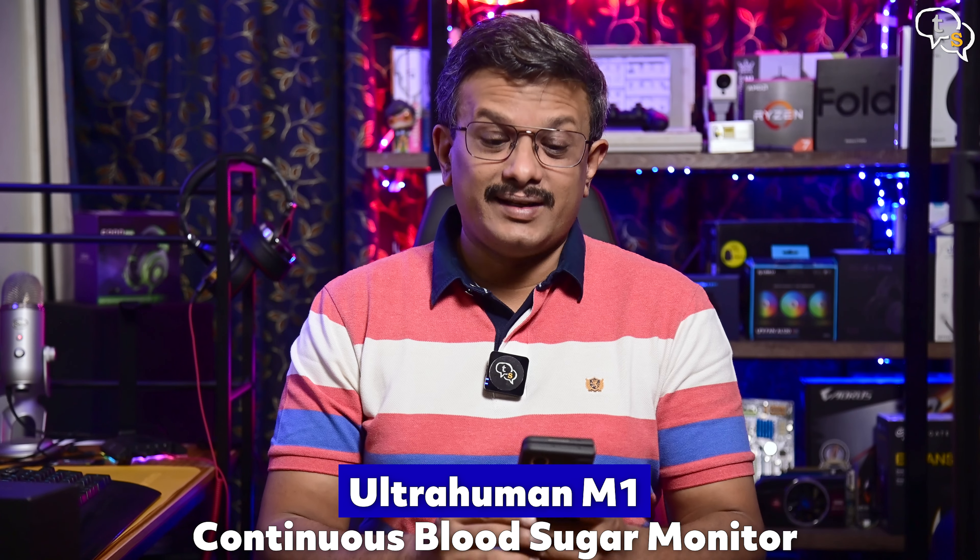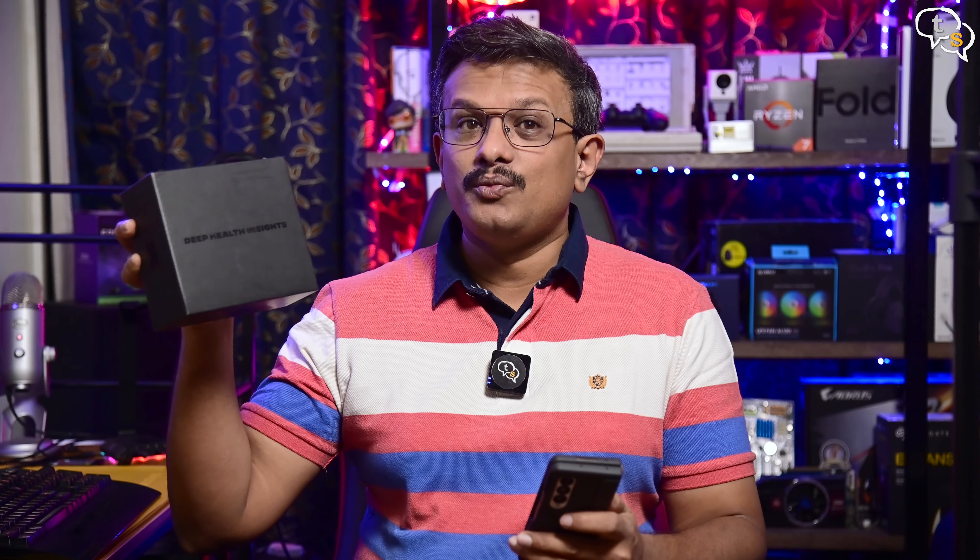Ultrahuman is a holistic fitness app with a goal to make fitness more personalized. Using data-driven analysis and the experience of multiple experts in the field, the Ultrahuman M1 came into being.